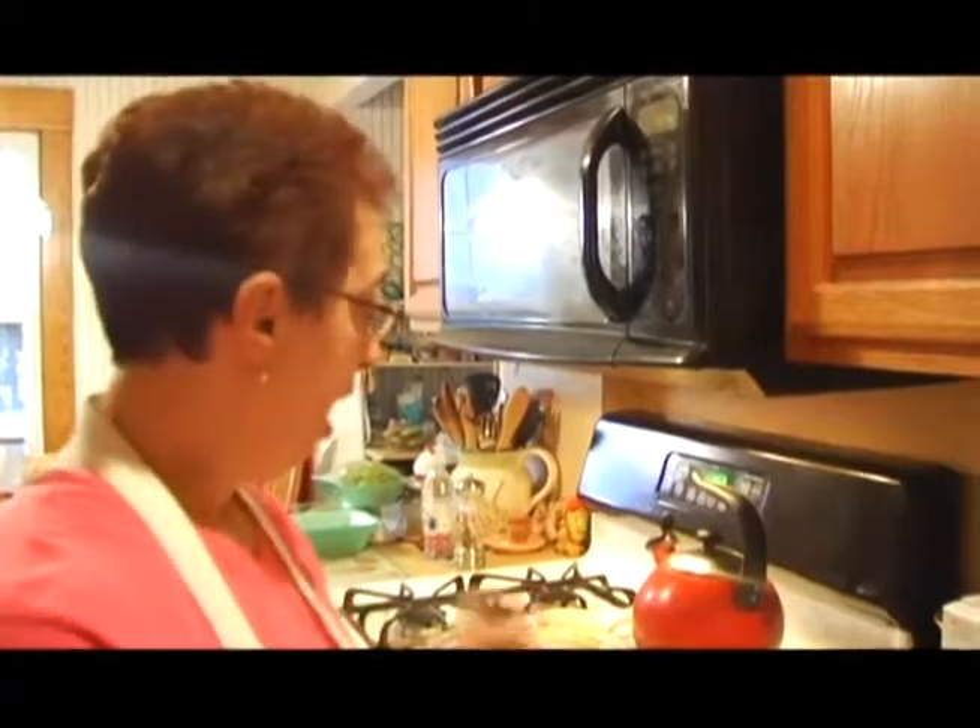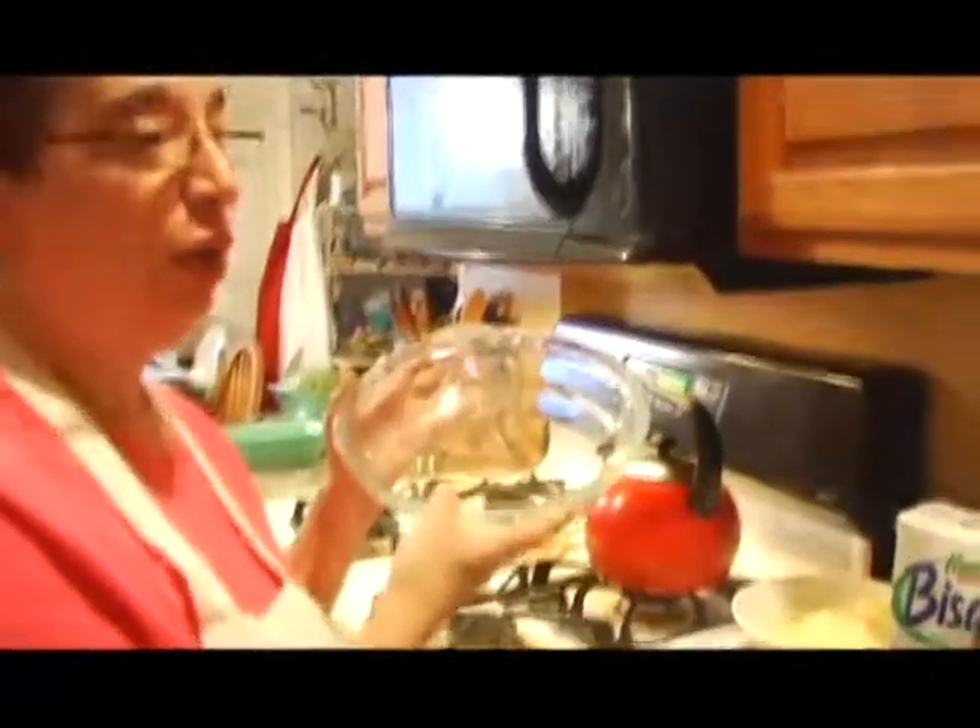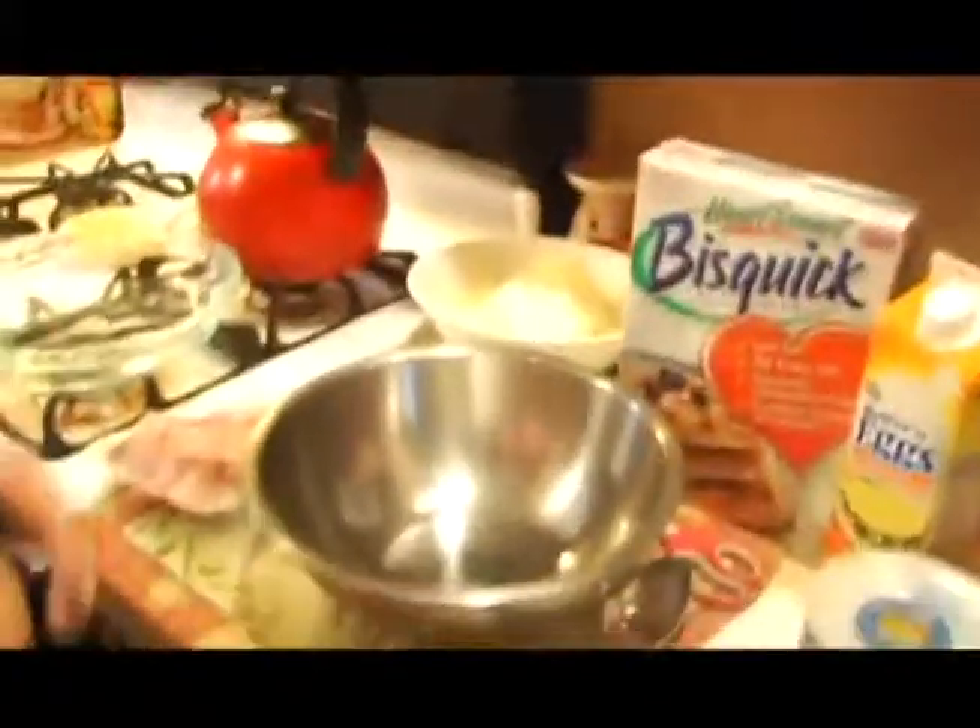Before you start preparing everything, you should preheat your oven to 350 degrees Fahrenheit. I'm actually going to be using a glass Pyrex dish. You could use a tin pie plate, or even a square pan. It just so happens I always make mine in the Pyrex dish.